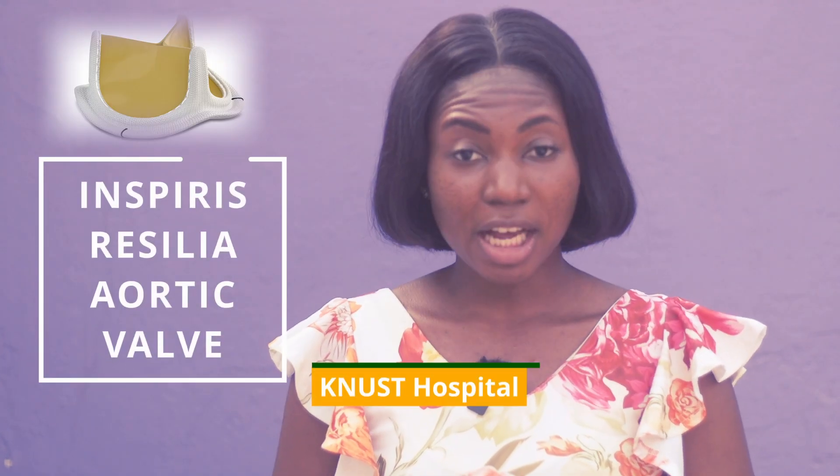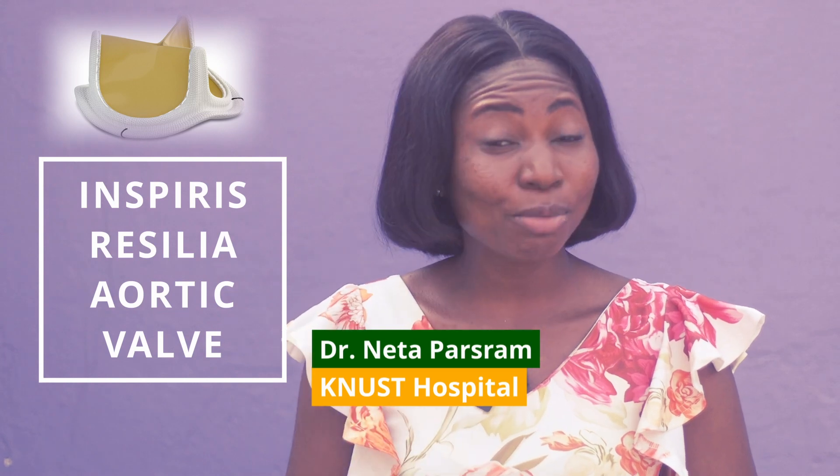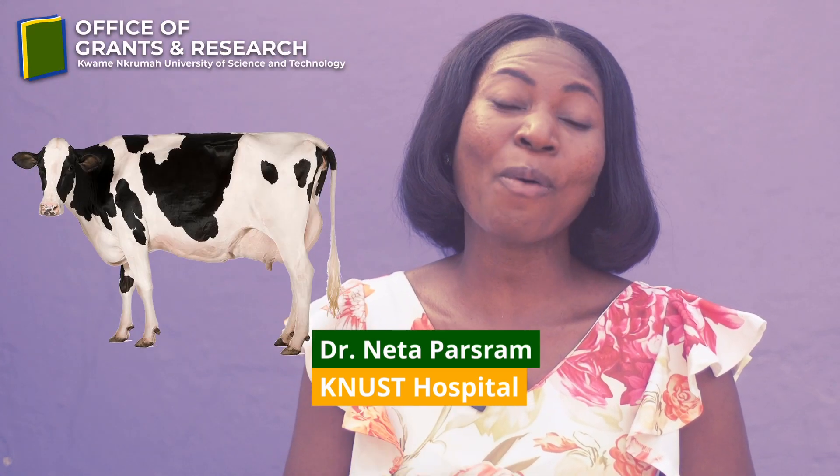The Inspiris Resilia Aortic Valve is a three-leaflet valve which has been designed to be resilient — and it's made from cow heart tissue.